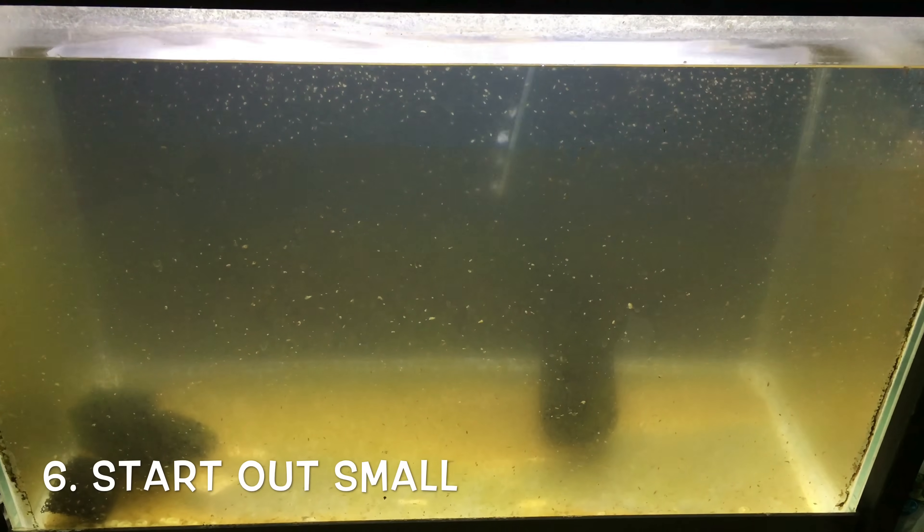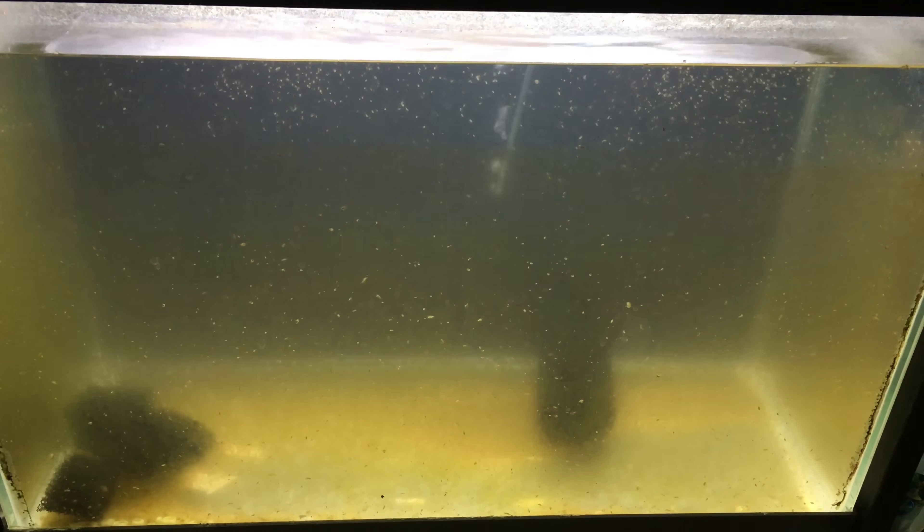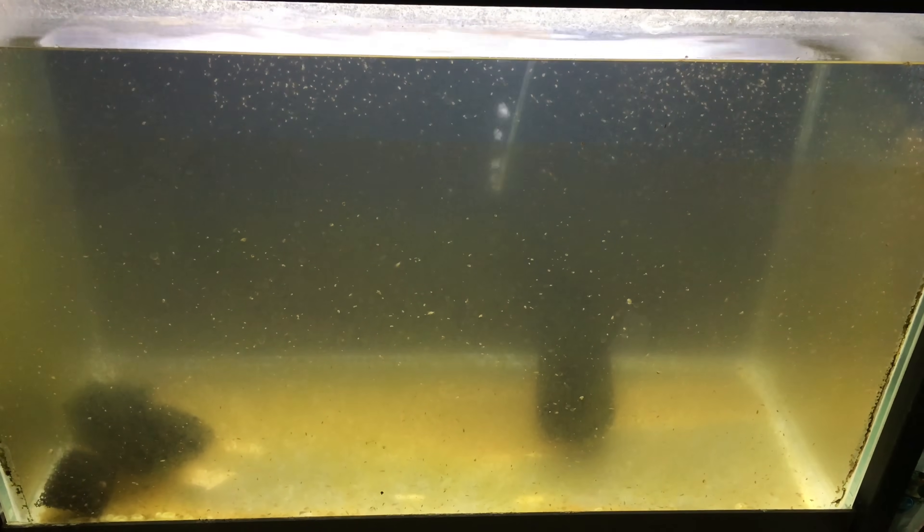Number six: start with a fairly small number of Daphnia, especially if your tank isn't cycled. It's really easy to get Daphnia to reproduce, so if you start out with only a couple of hundred Daphnia in a 20-gallon tank,